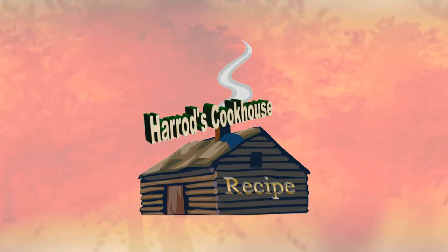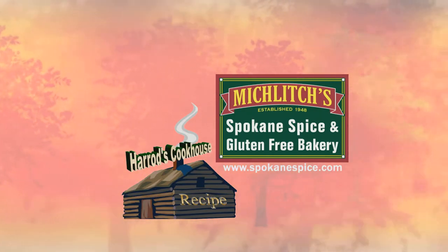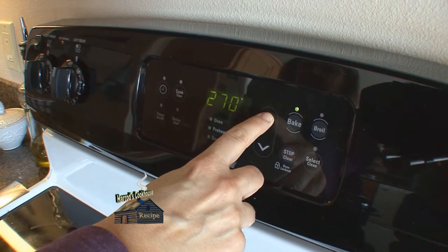Now it's time for another Harrods Cookhouse recipe brought to you by Miklitch's Spokane Spice and Gluten Free Bakery since 1948. Today we're making Carol's Antelope Hoagie Rolls.